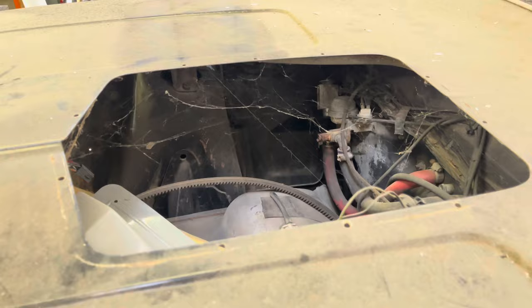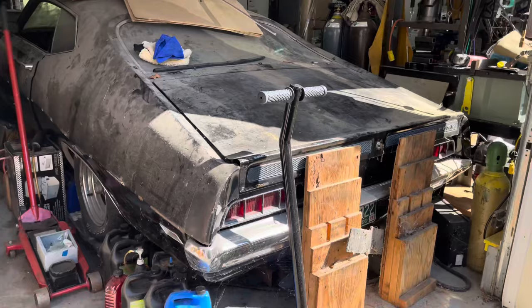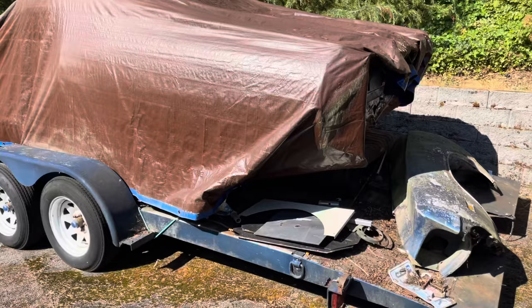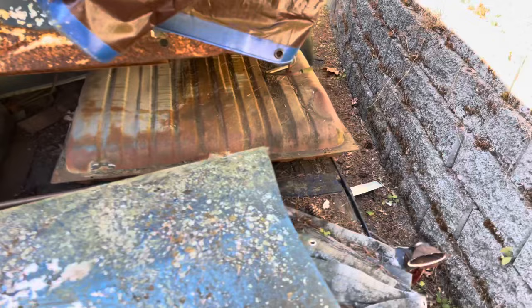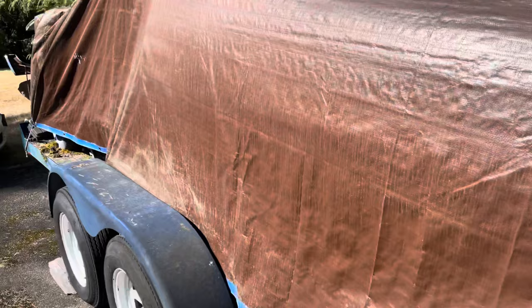What does the parts car look like? That one's pretty much recycled back to mother earth except for the floors. It was sitting in a field. It does have some usable parts — it's a '70 also. The '70 and '71 had the same fenders and the bodies were the same. In '72 they made that weird body style — the Torino movie car. This one is a flat hood, regular Torino — 302 car — had the fake scoop on the hood.